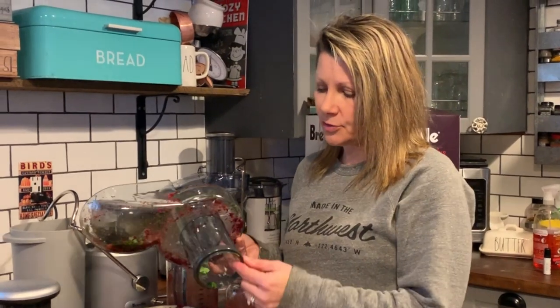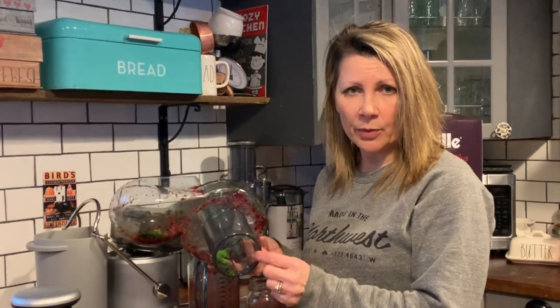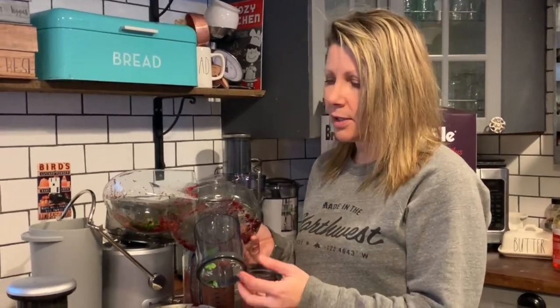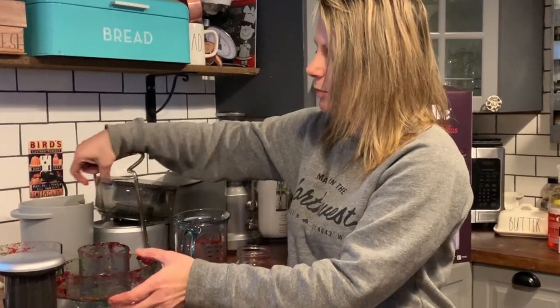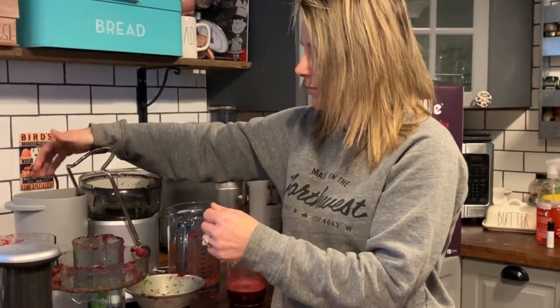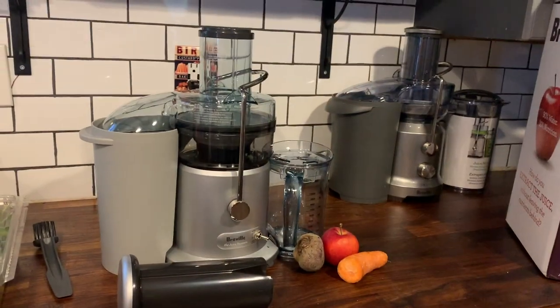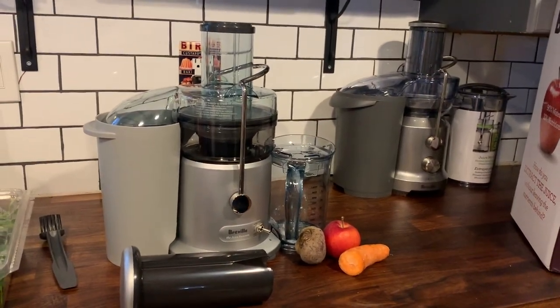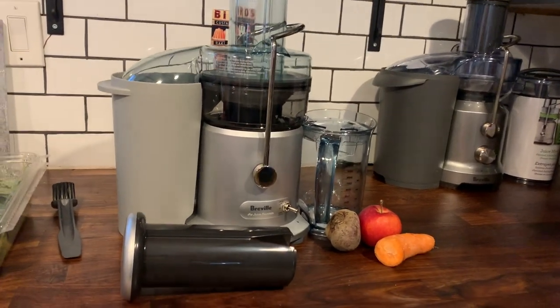I found the Breville Juice Fountain Plus to be very easy to use. I like the extra wide chute that you can use to feed the fruits and vegetables — it means that there's very little prep work, so you just throw them right in. I also like that it leaves your remnants almost virtually dry, so that you know that you're getting the most amount of nutrients in your juice. It juices very cold, and it's easy to clean up because everything goes in the dishwasher. So that's it for my review of the Breville Juice Fountain Plus. You can see my full written review as well as other photos on Best Buy Canada's blog. Thanks for watching.